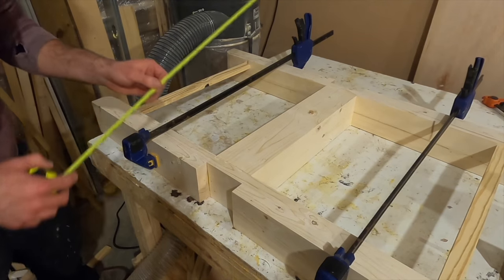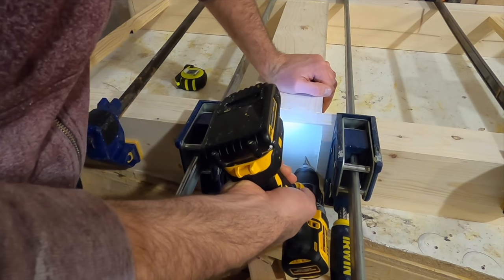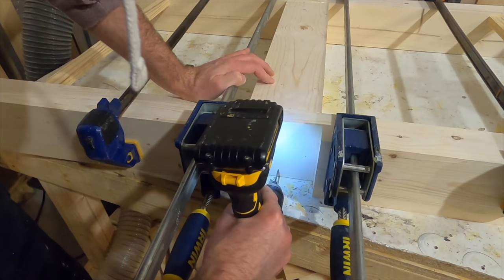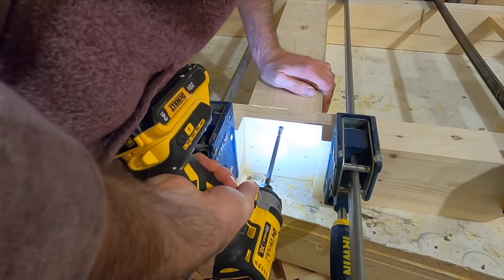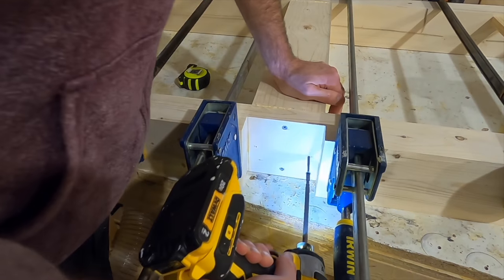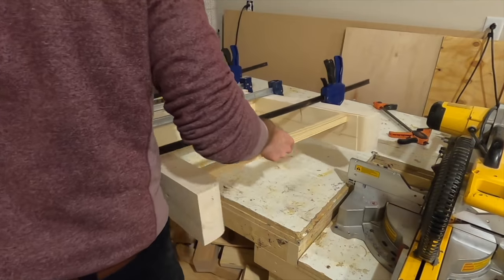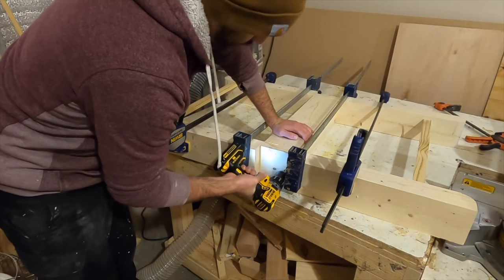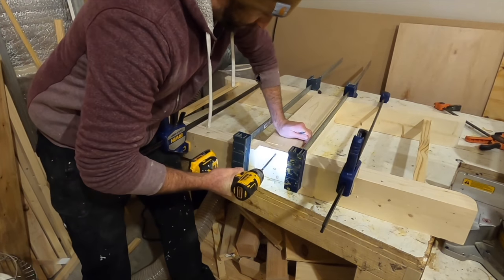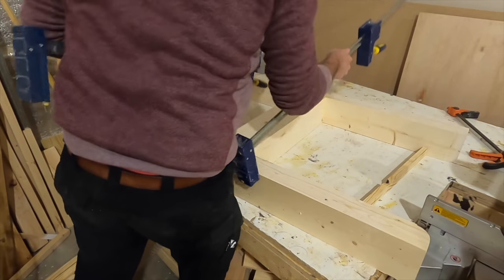I glue it up above the table first and then set it down, because my workbench has some glue build-up so everything wouldn't lay flat. With everything lined up and in the right spot, I first drill four holes from the frame into the post, then using three-inch screws I secure them together. With one side secure, you can flip the whole frame around and do the exact same thing on the other side — just try not to bump anything when you flip it.